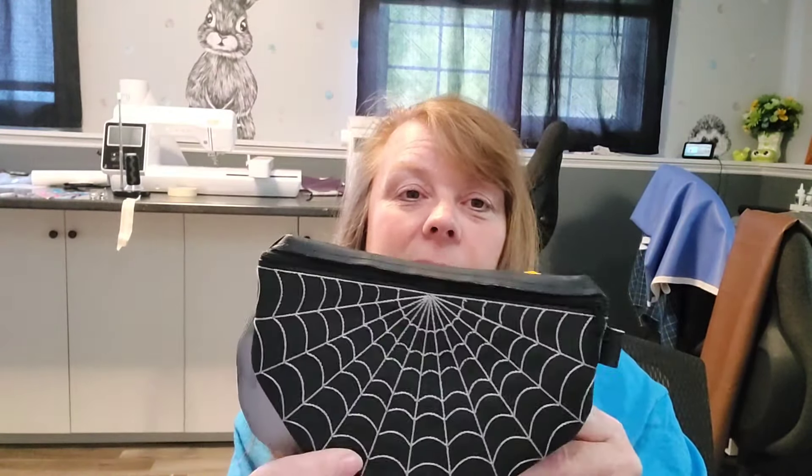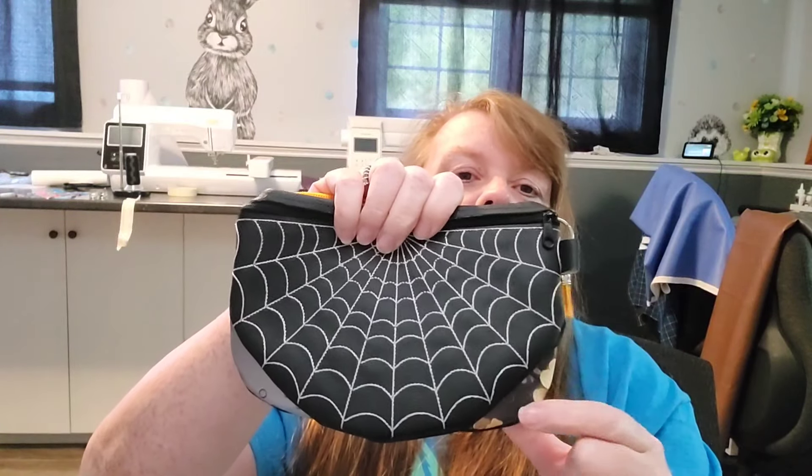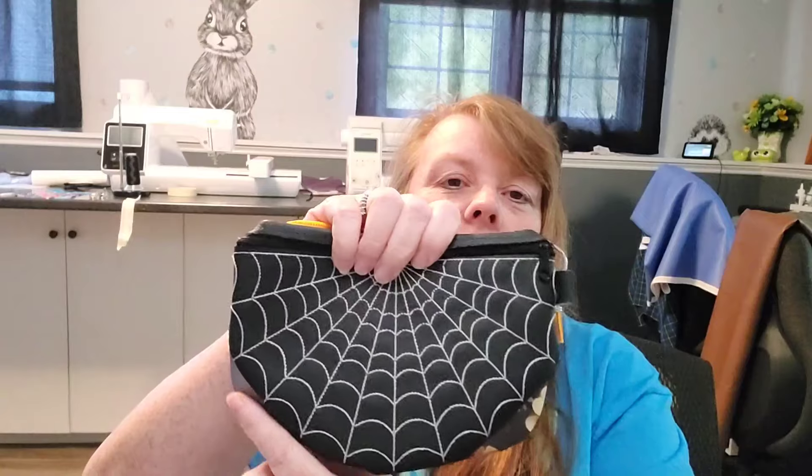I don't know if I can go into my embroidery software, load the design for this luna bag, and add the spider design to it. I don't think it's going to work because of how the shape is a little bit different, but I would totally weld the spider into this bag design if I could — if I thought it would work.